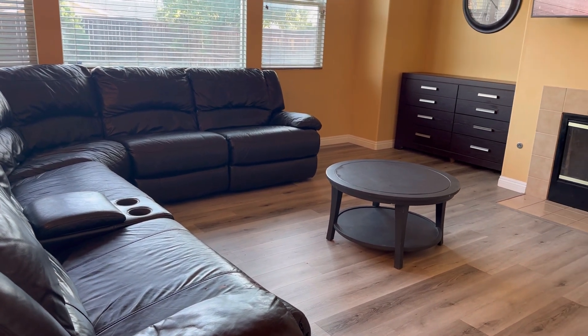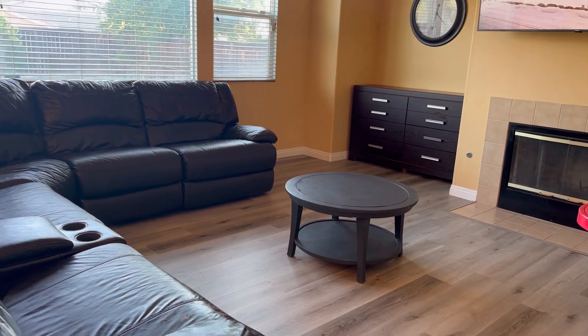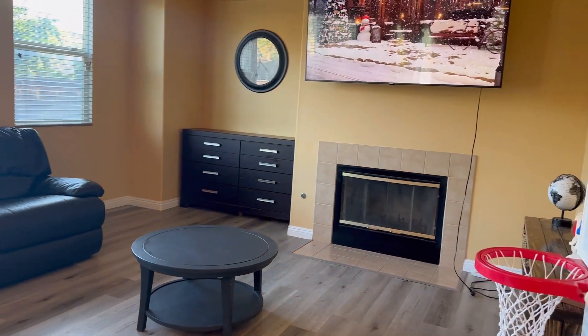My family room is a blank slate and ready for me to put the Christmas tree up and decorate a little bit for the holidays.